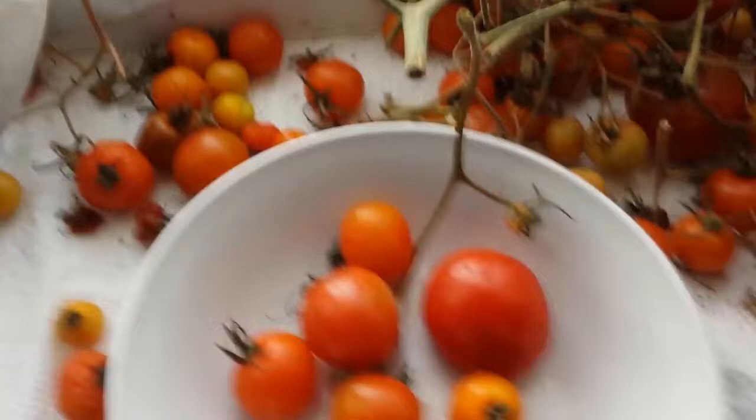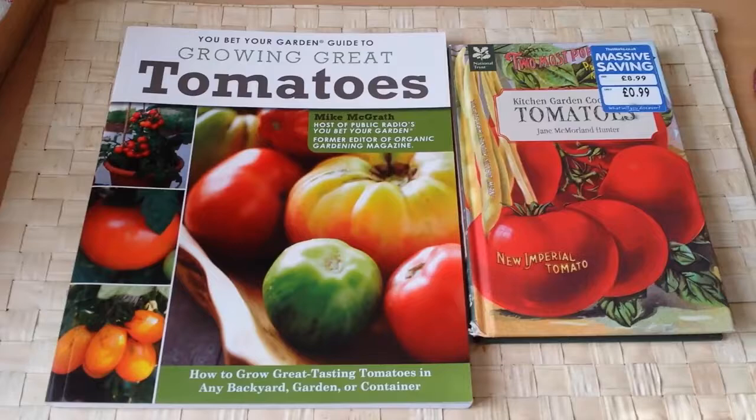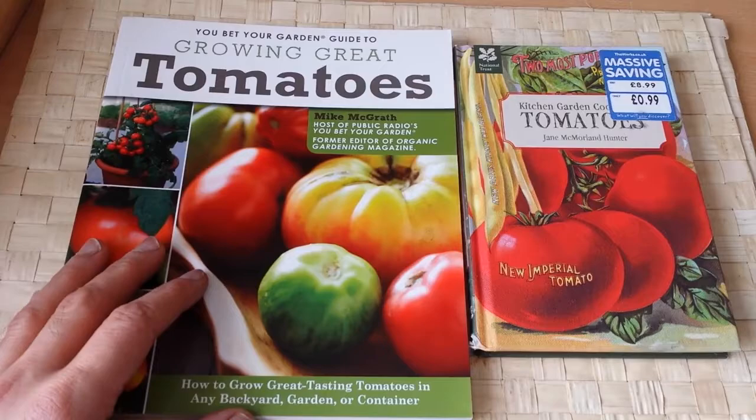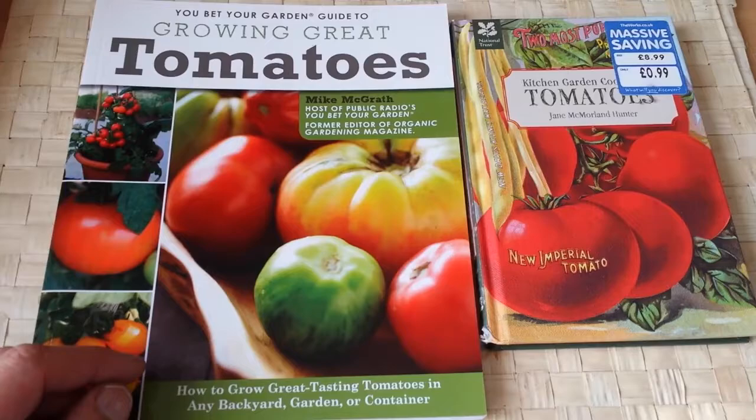Tomatoes, probably after potatoes, are the most widely cultivated crop in UK allotments and all around the world. There are so many varieties of tomatoes, it's difficult sometimes to really figure out what is good and what you have to grow from one season to the next.